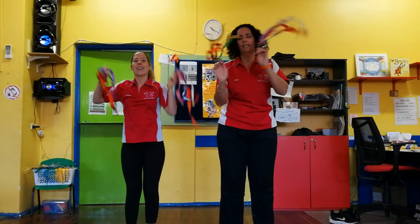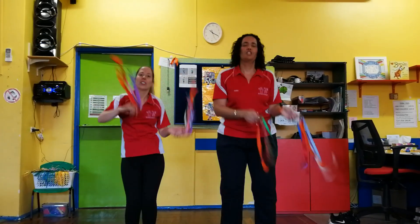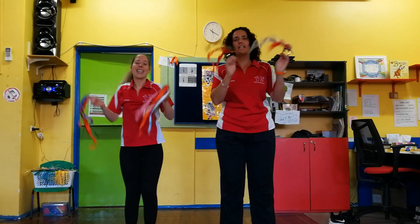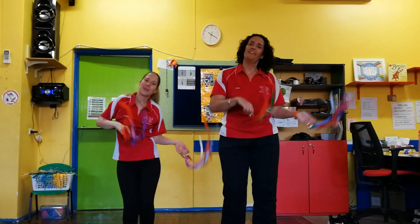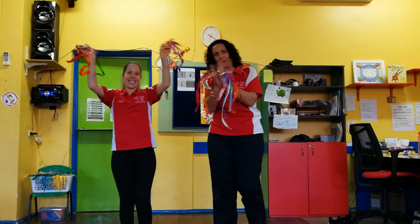Here we go, shake it! Shake, shake, shake our sillies out. Shake, shake, shake our sillies out. Shake, shake, shake our sillies out. Wiggle wobble away! Hey, hey, hey, hey. Good job! Well done, everyone!